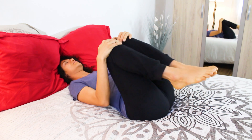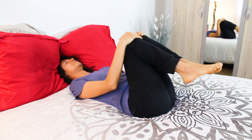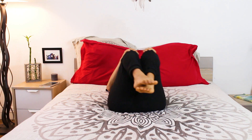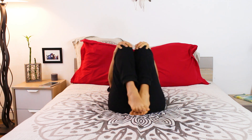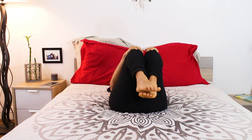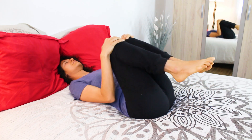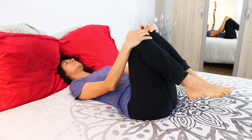Now start drawing circles with your knees in any direction you wish. Start to feel the aliveness in your body. Change directions, fully enjoying this massage to your lower back.